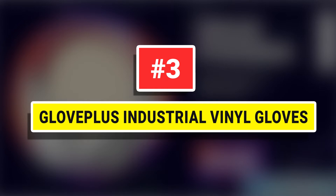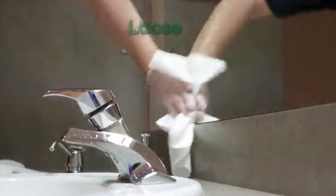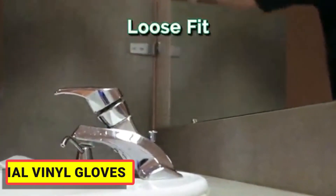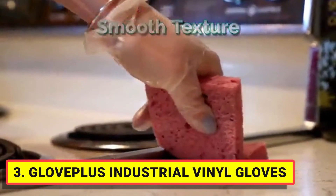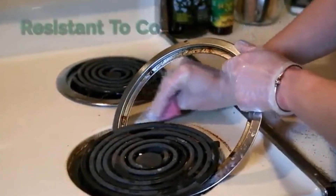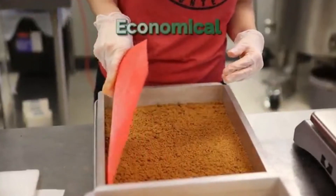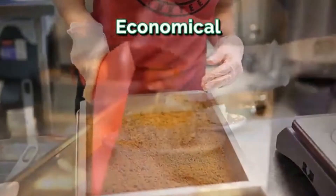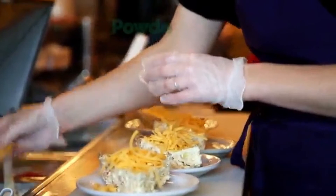Number 3: Glovoplus Industrial Vinyl Gloves. Vinyl is less elastic than nitrile and latex, giving it a looser fit and a smooth, comfortable feel. Powder-free gloves leave no messy residue. Clear vinyl gloves are good for food service, janitorial, beauty and salon, and other light industrial applications. Latex-free disposable gloves are ideal for those allergic to natural rubber.